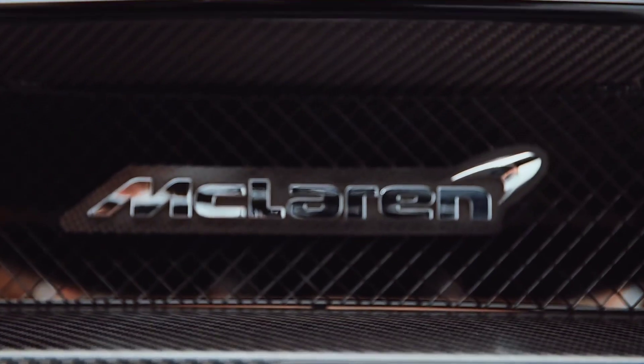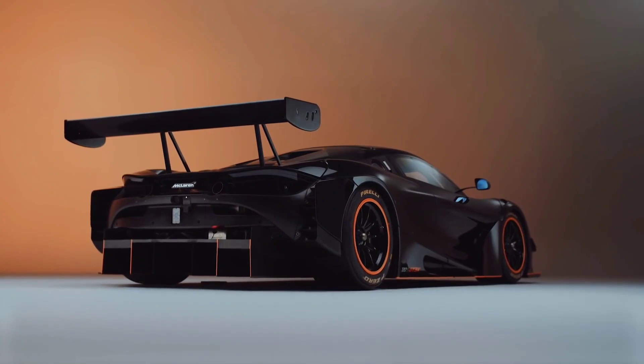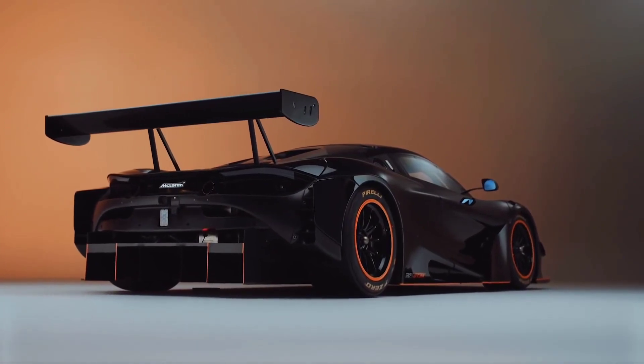Hi, I'm Rob Bell, automotive. The GT3X is a derivative of our GT3 car, but it is a no-holds-barred version. We don't have to stick to any rules or regulations.